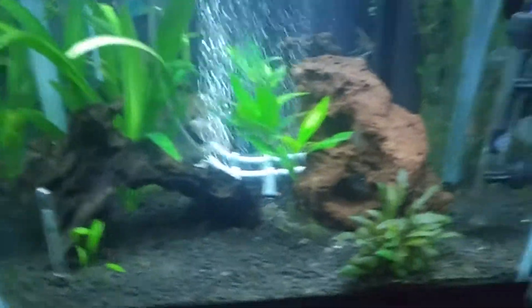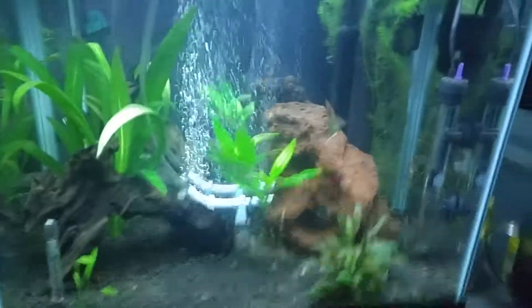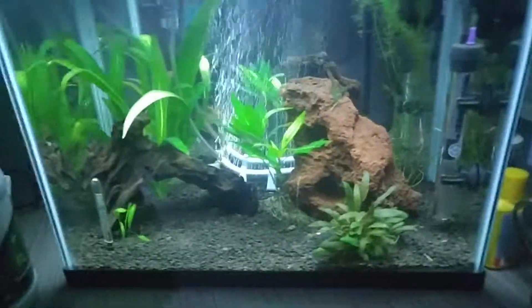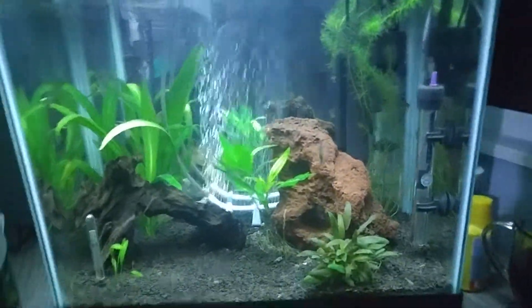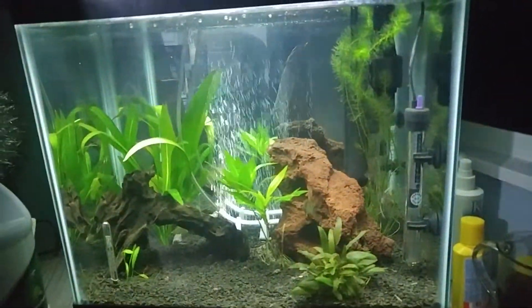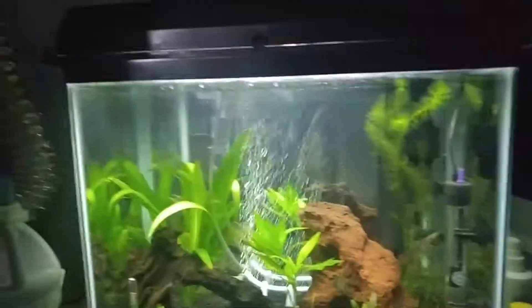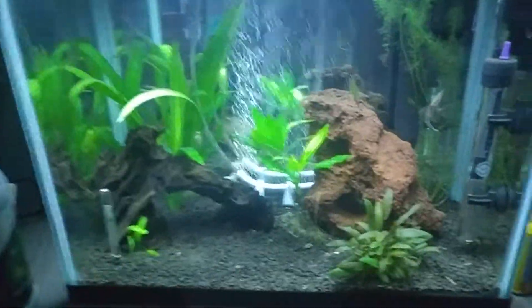The tank is doing really well and I'm really enjoying it. I'm a little disappointed with the hair grass, but I do understand it's kind of hard to grow. I haven't had any real problems since the bacterial bloom. I've had a little bit of algae on the glass, which is mostly my fault for not turning the light off in a timely manner — sometimes it's on a little too long. Thought I saw my blue shrimp — I guess not.